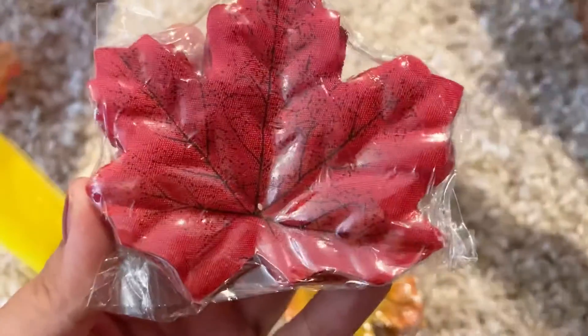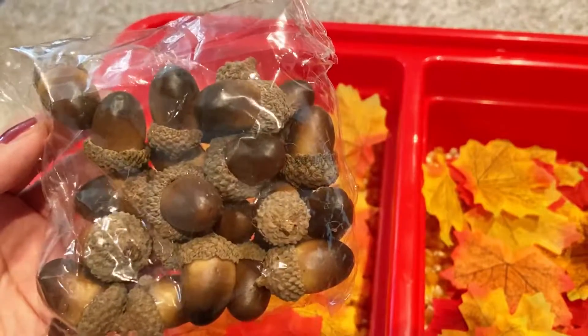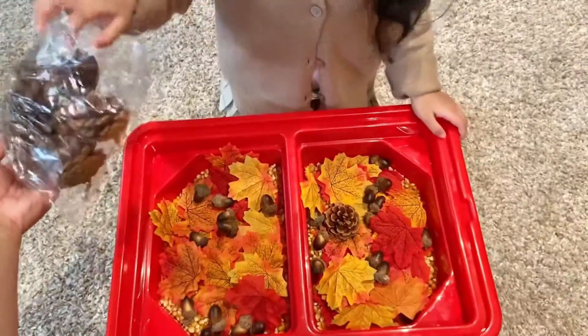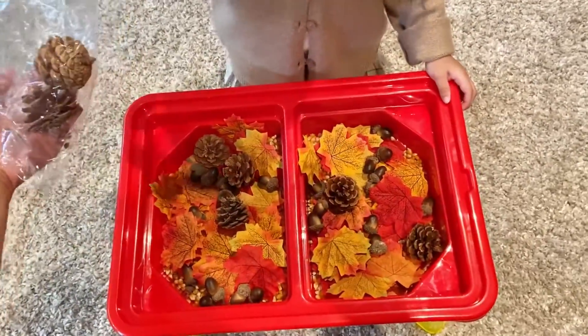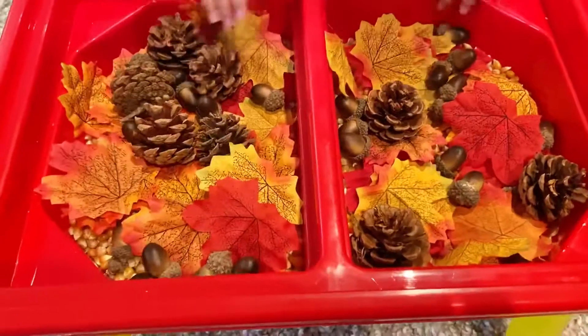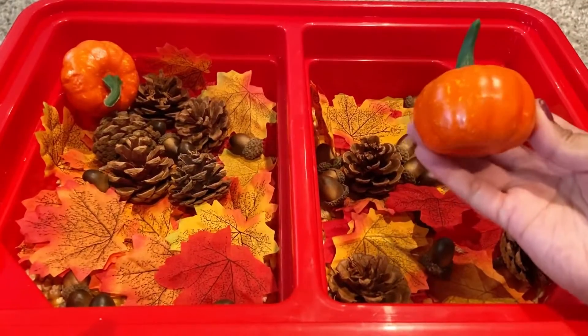We also got a pack of leaves from Amazon and they came in a bunch of bright colors for fall, which is perfect for this activity. We also decided to put in some acorns, and of course Kara had so much fun putting everything in with the rest of the items.